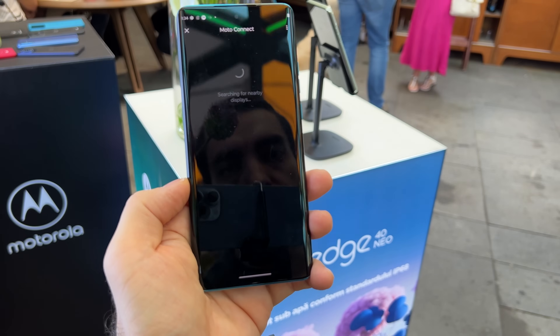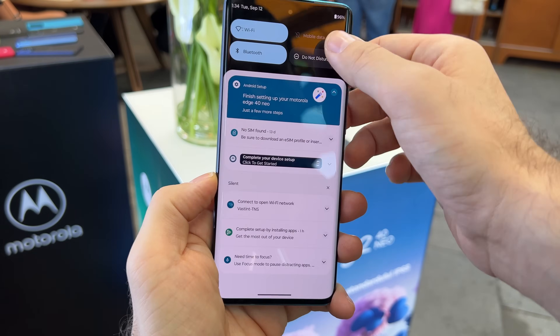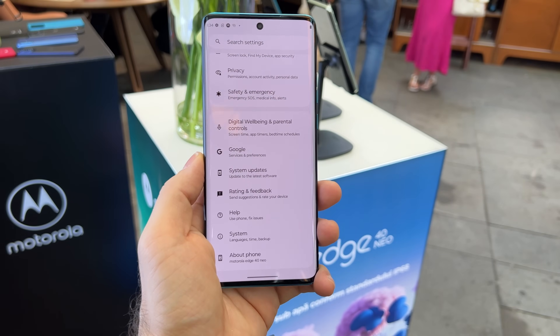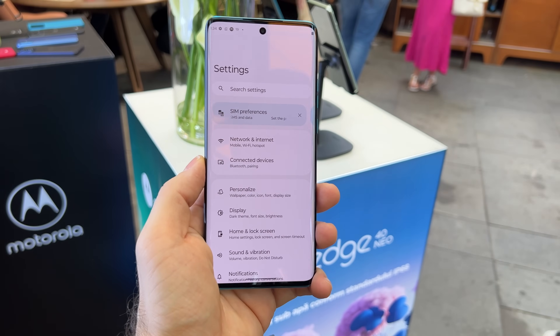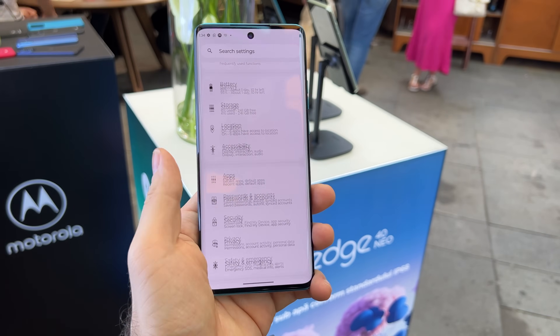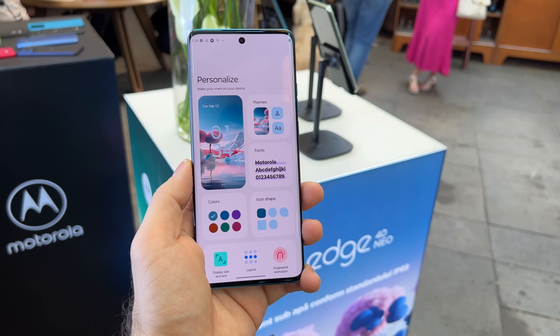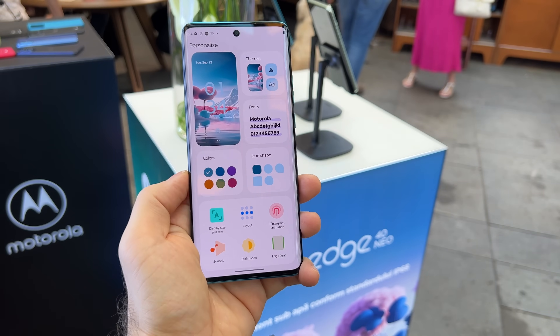There's also Moto Connect which lets you extend your phone to nearby displays — it's basically a continuation of the Ready For experience. The software is Android 13 and you have at least 3, if not 4, years of Android updates, seeing how things are evolving in the Motorola field. They were owned by Google at some point and kept a good relationship. If you want to tweak your experience, you can personalize your Android with themes, fonts, colors, icon shapes, display, layout and fingerprint animation.